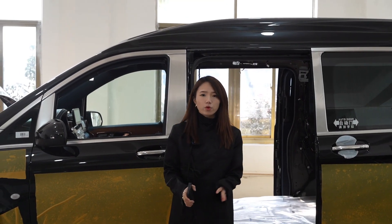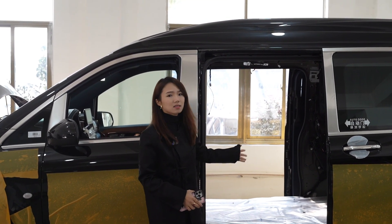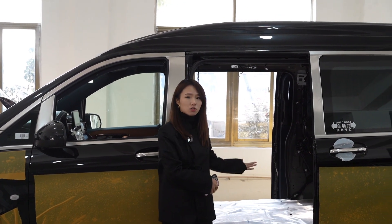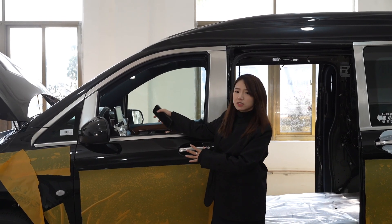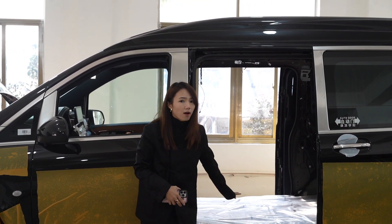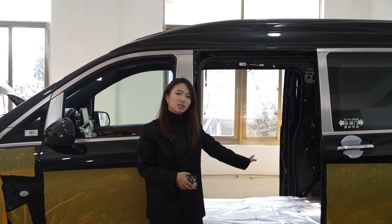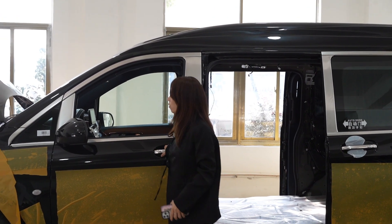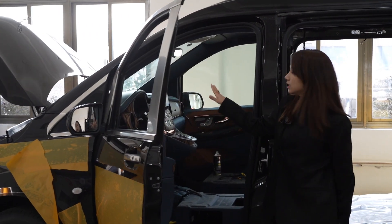First of all, I will share information about the car interior. We have removed all the parts on the rear side, so it's empty here. The work starts from the front dashboard and goes to the door and floor. We used the dashboard, the door panel, the car seats, and the roof lights. Follow my videos and I will show you what we have finished for the V-Class front dashboard.